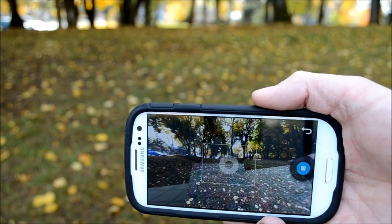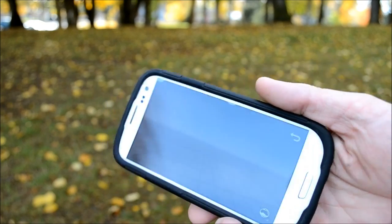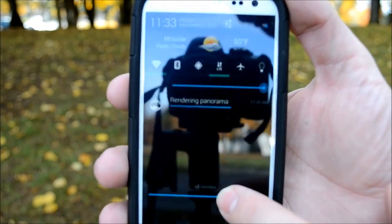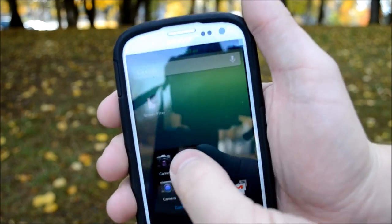You can click the back button if you don't want to continue, or the physical back button if you have one. You can click stop and it'll actually render the photo. When it's rendering you'll have a notification up here that says 'creating panorama.'